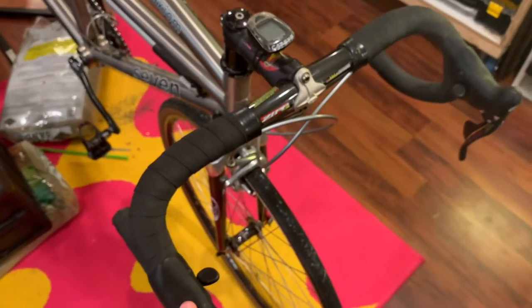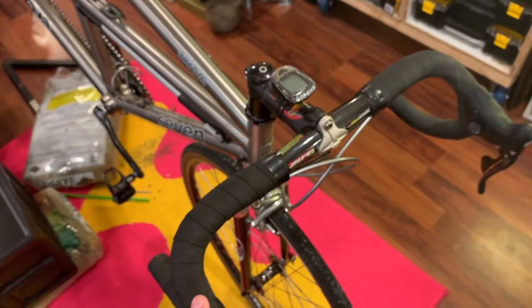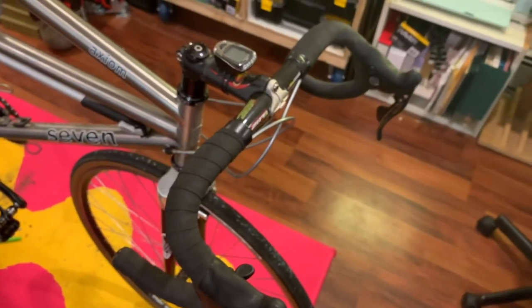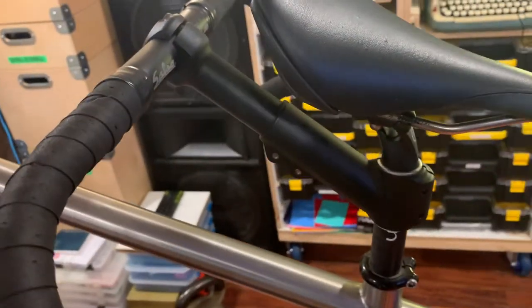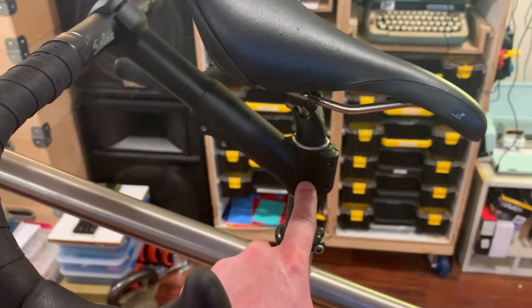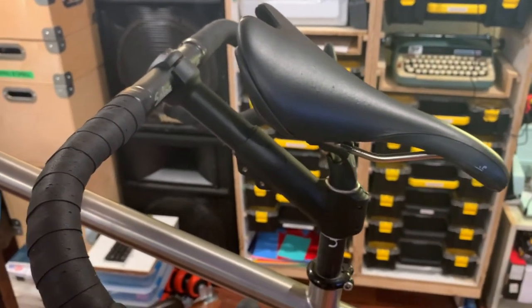On the front I'm running a 44-centimeter bar — two centimeters wider than my traditional drop bar width on a road bike. I may go wider eventually but it's perfectly lovely for now and it's a really nice handlebar, so I'm not eager to replace it. The stoker stem clamps to the captain's seatpost and gives some adjustability, which is a fairly traditional and reasonable way of doing it.